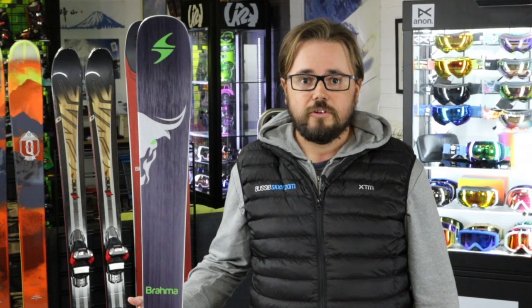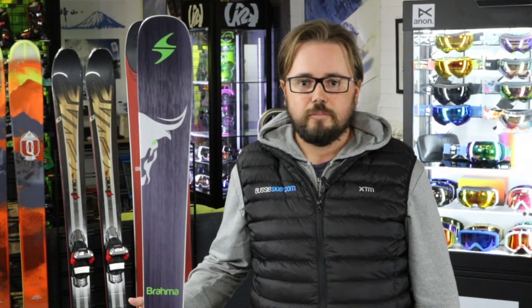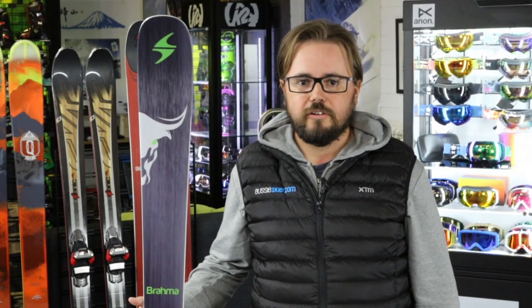Hi guys, this is Richard from AussieSkier.com with the 2016 Blizzard Brahma ski. This is the little brother of the Bonafide, which was my personal ski last year in Australia and I loved it.